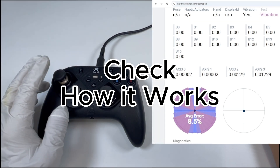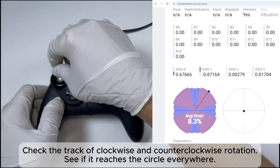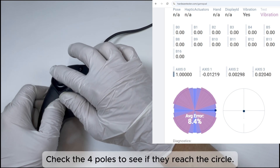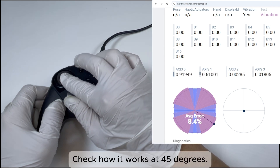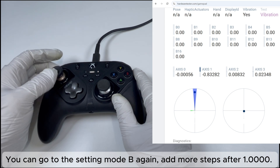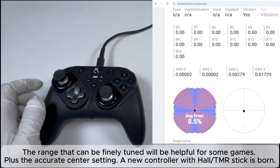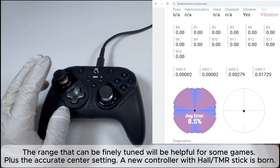Now check how it works. Check the track of clockwise and counter-clockwise rotation — see if it reaches the circle everywhere. Check if the center is precisely at the center. Check the four poles to see if they reach the circle, and check how it works at 45 degrees. You can go to Setting Mode B again to add more steps after 1.0, or remove some steps on any pole to customize the outer range. The fine-tunable range combined with the accurate center setting means a new controller with Hall or Team ER stick is born.